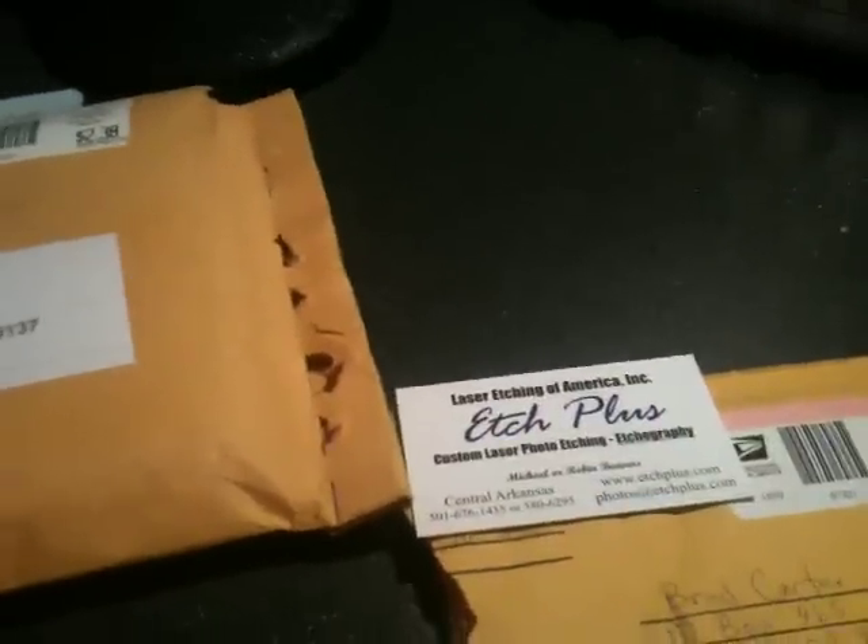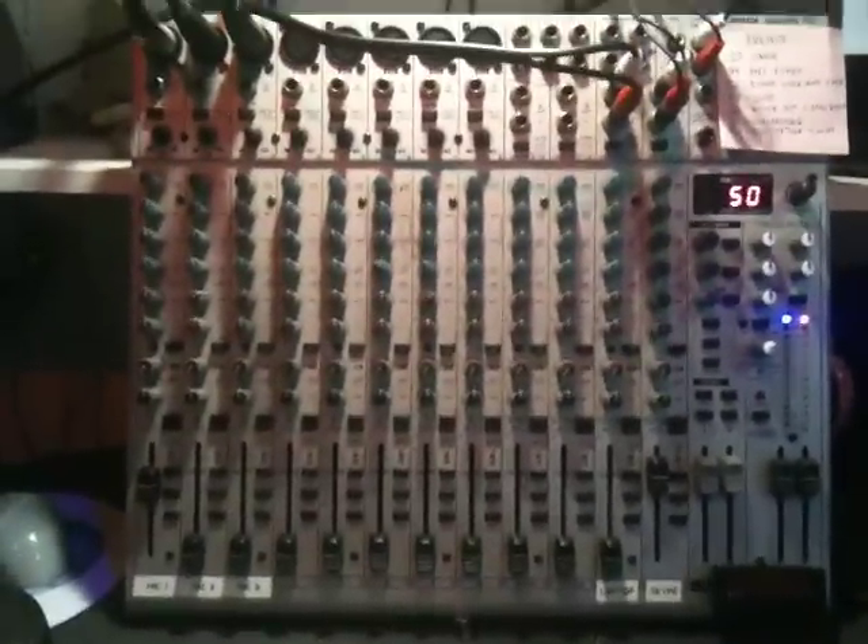Hello YouTube! That's my impression of that Duprain guy. God, nobody knows what I'm talking about. I'm making this quick video for a few reasons. First of all, look at this awesome, awesome mixer.